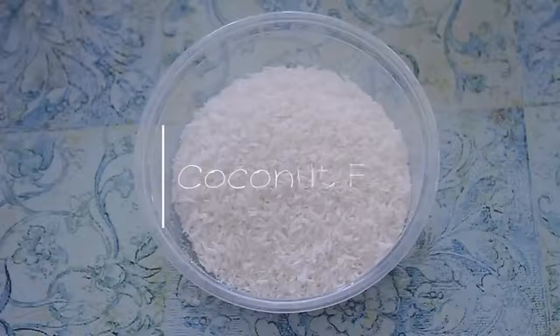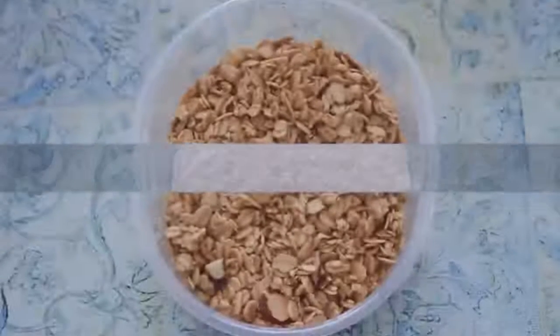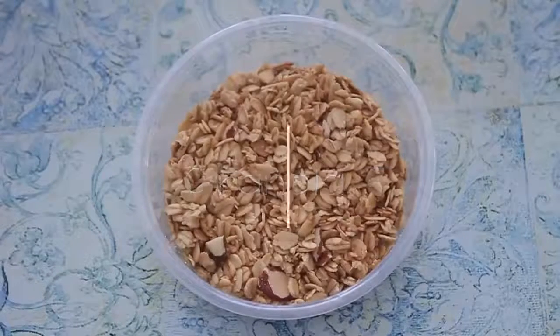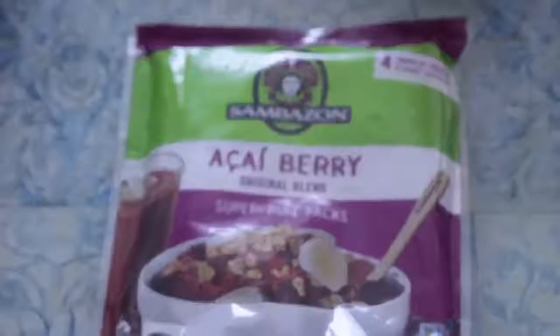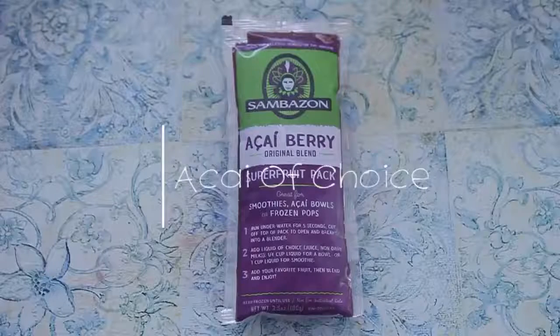And then add some chia seeds. You can use coconut flakes, and then some granola — this is coconut almond granola. And then your choice of coconut milk or coconut water, and of course the acai berry.